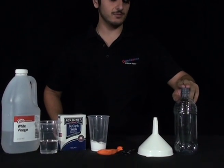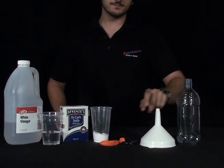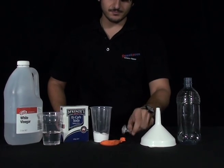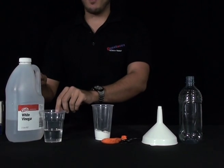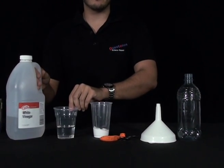What you'll need is a 600ml plastic bottle, a funnel, a teaspoon, some bicarbonate of soda or baking soda, and about 150ml of white vinegar.